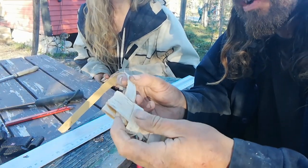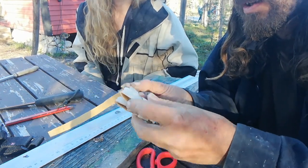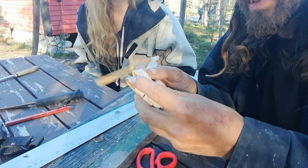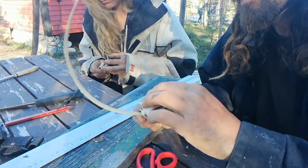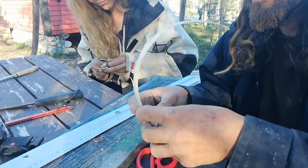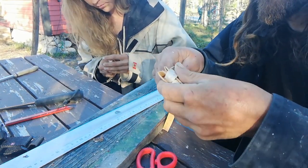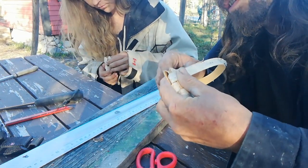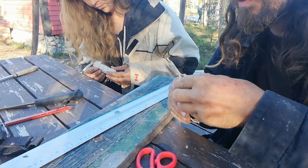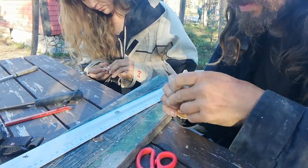Okay so where I've left off, I'm just going to introduce another piece. You can use glue if you like, but you don't really need to. Let's go around there — just about get that through there, I think.